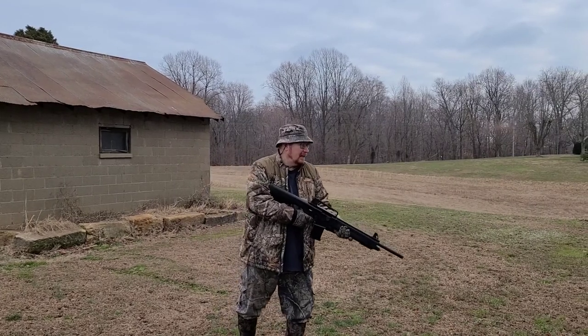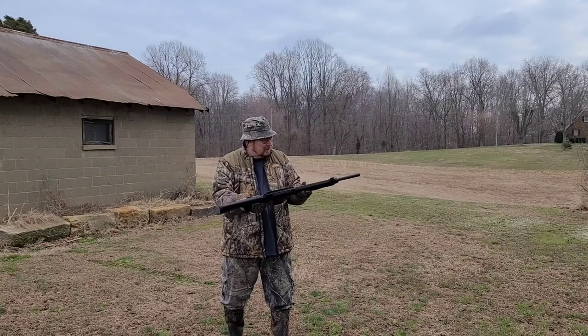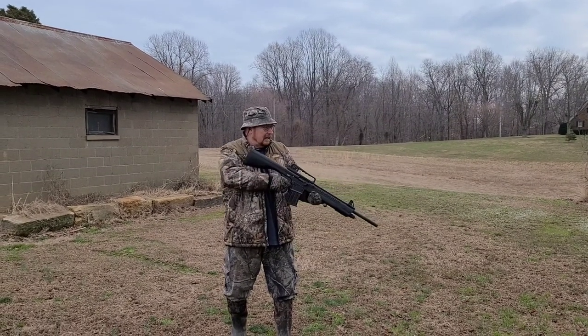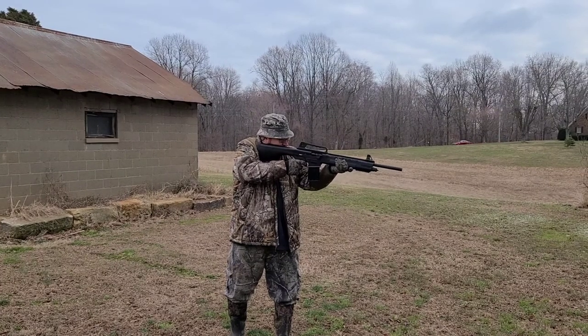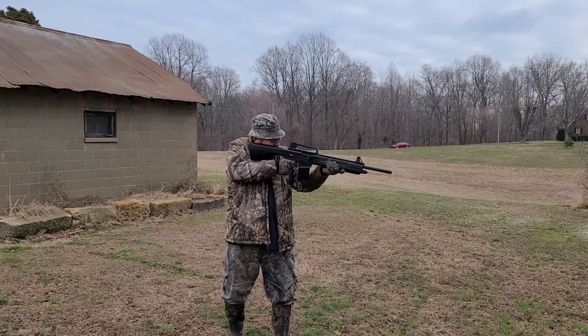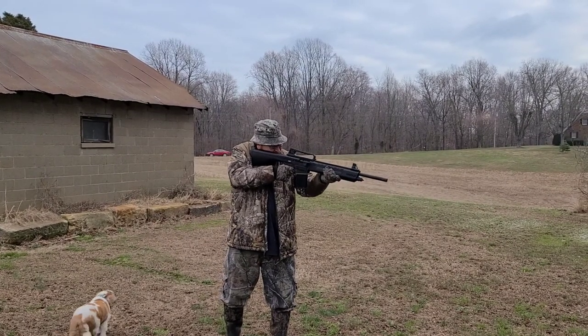Is it going? Yep. All right, this is a TriStar shotgun that I purchased a year and a half ago. I ain't never shot it, so we're going to give it a shot. Damn.